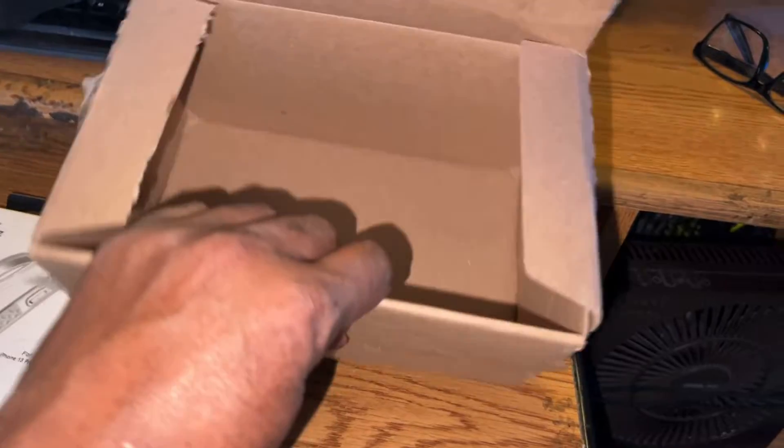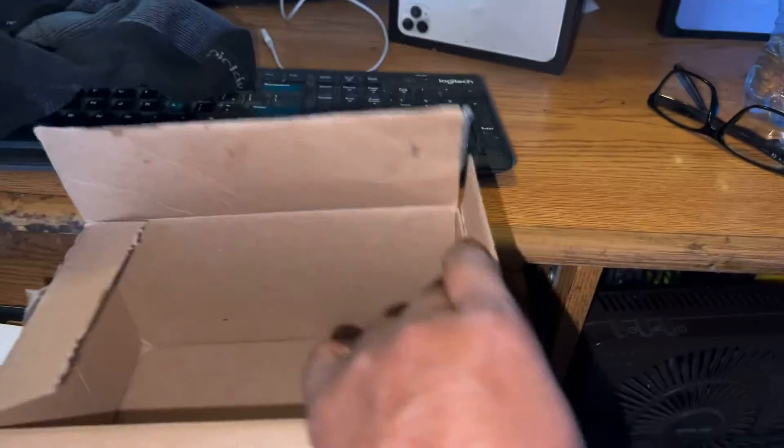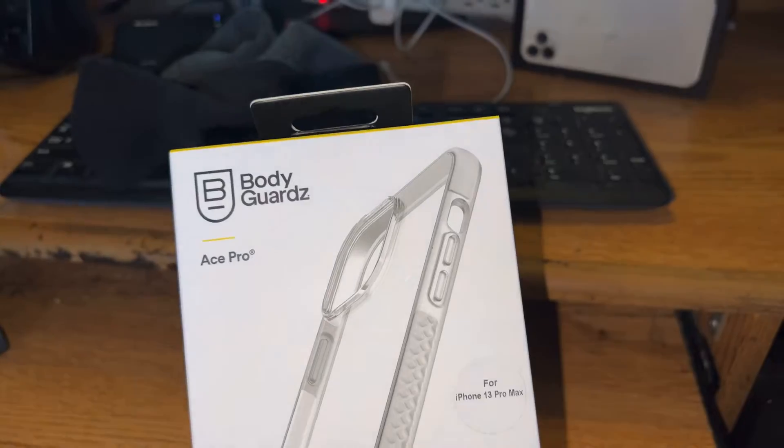Anyway, I don't know — I might keep this box for that, but I have to find a way to scratch out all the information. I don't want anyone to see my personal information, or I'll try to peel that label off. That's something I'll work on at a later time.